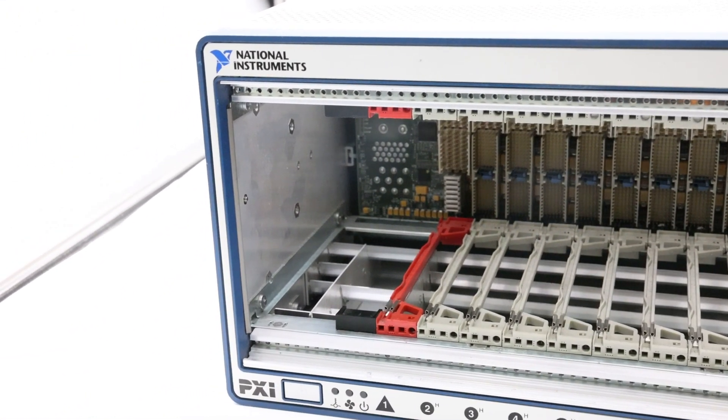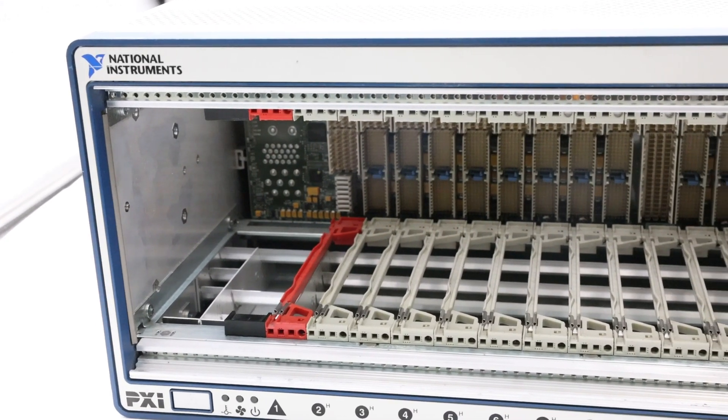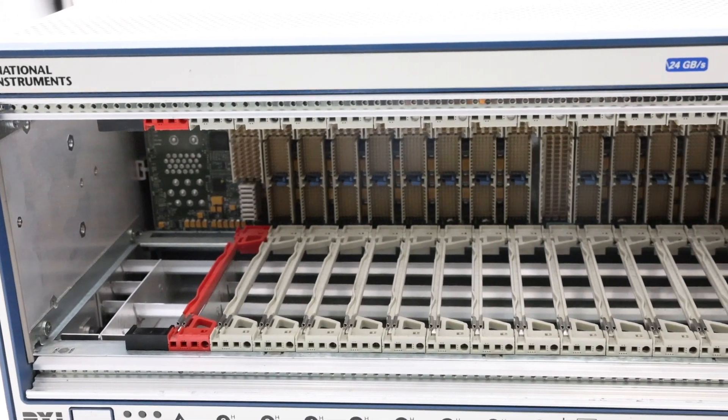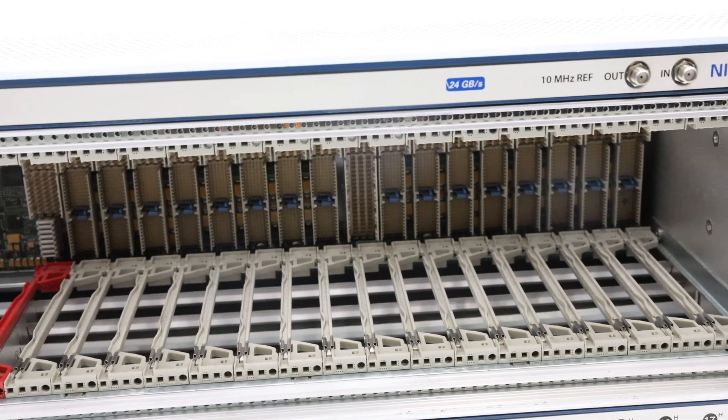The device operates on software provided by the PXI platform services 3.0 or higher versions software media, and can be configured using the Measurement and Automation Explorer tool.